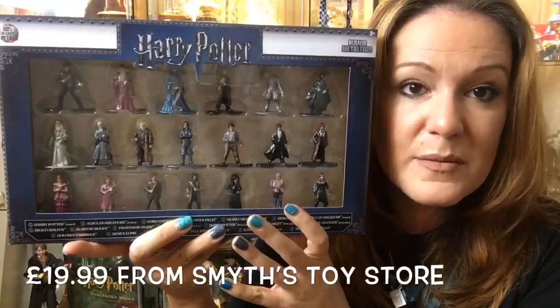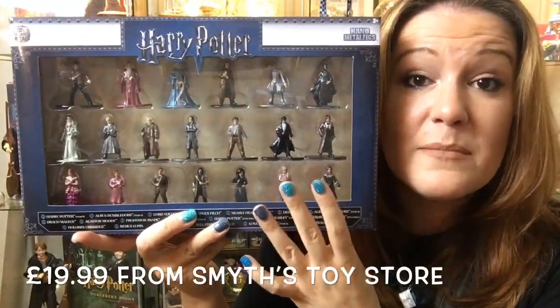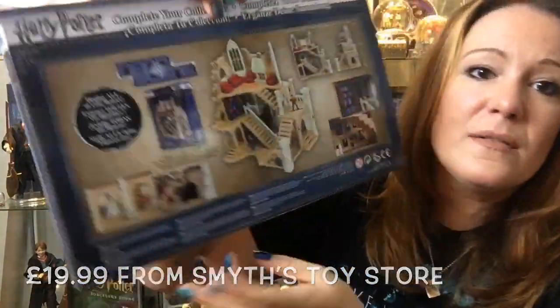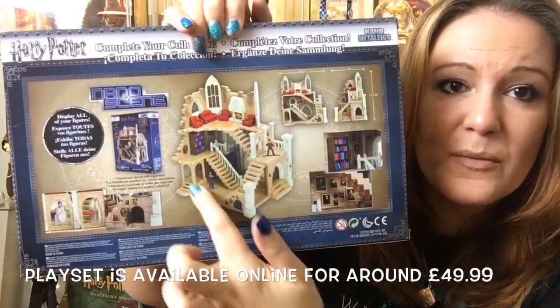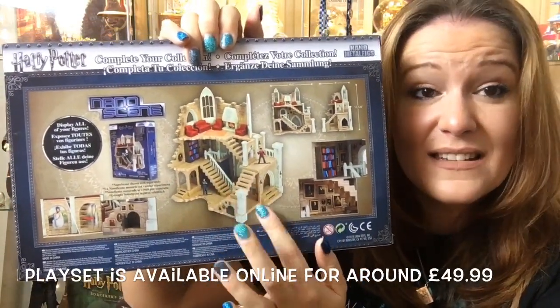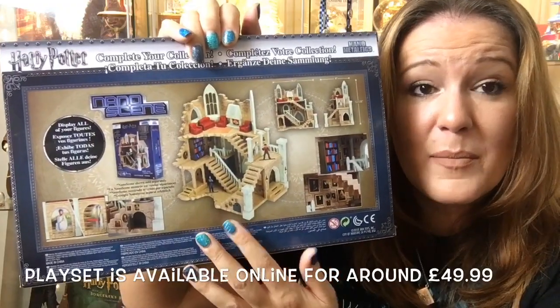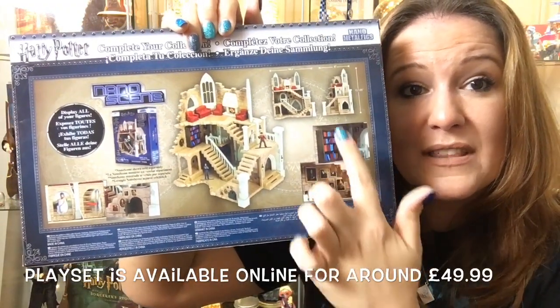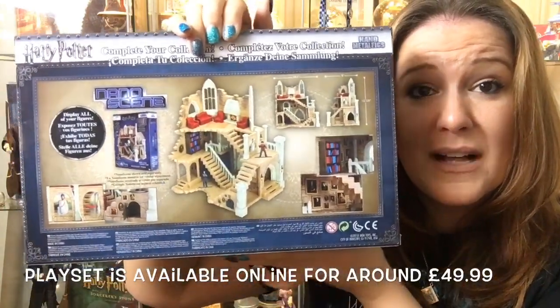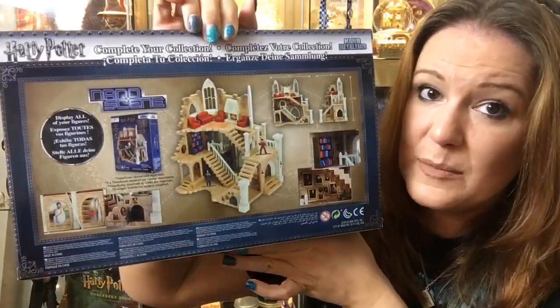This is $19.99 from Smith's. They are solid metal and really lovely detailed figures. They belong to this playset here, which you can buy online for about £49, which is fantastic when it's all set up. There are all these lovely things inside here. I'm not sure if you'll be able to get this from Smith's as well — I didn't see it in Swansea Smith's yesterday.